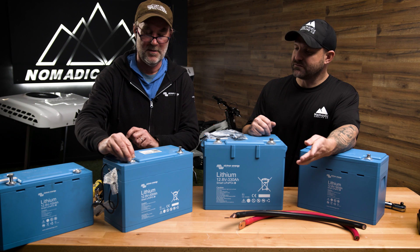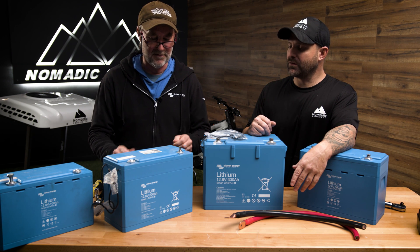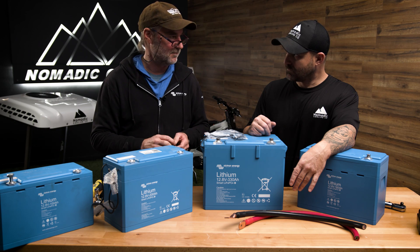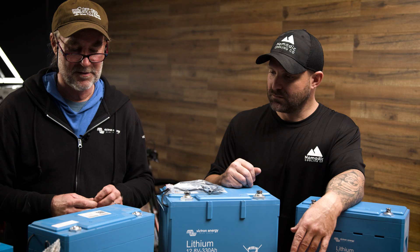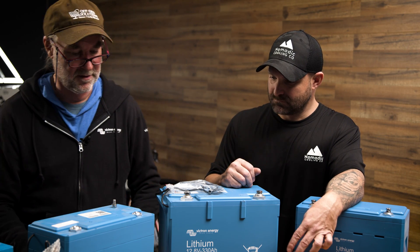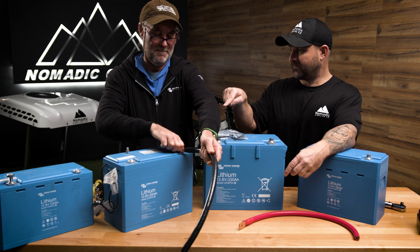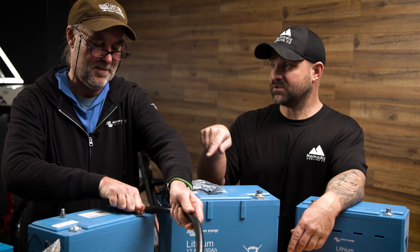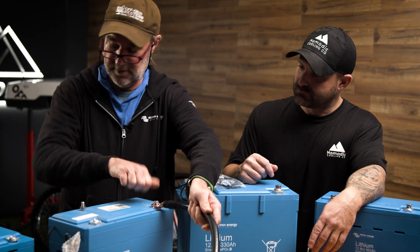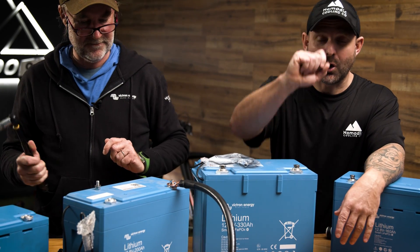Do you start on the positive side first or the negative? I like doing the negative first. A lot of the communications equipment really wants you to have the negative on, otherwise it's going to find another path and mess things up. Use a flat washer and lock washer, and always hand-tighten first, because if you don't, it's pretty easy to cross-thread. And don't use electric tools — go by hand.